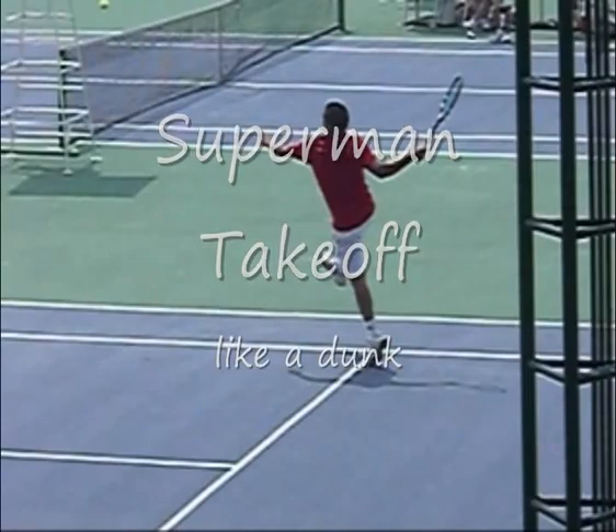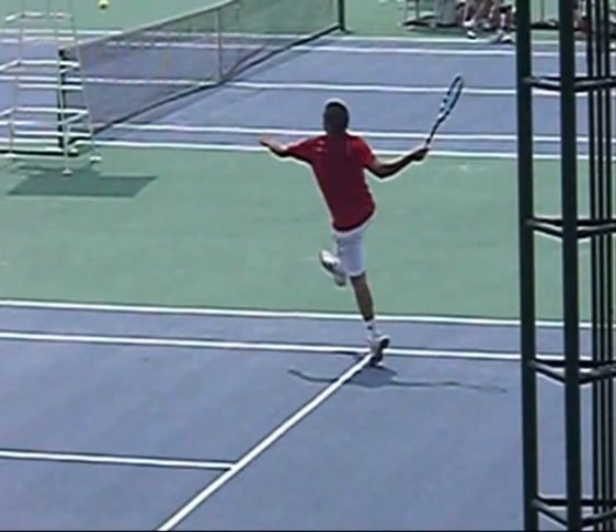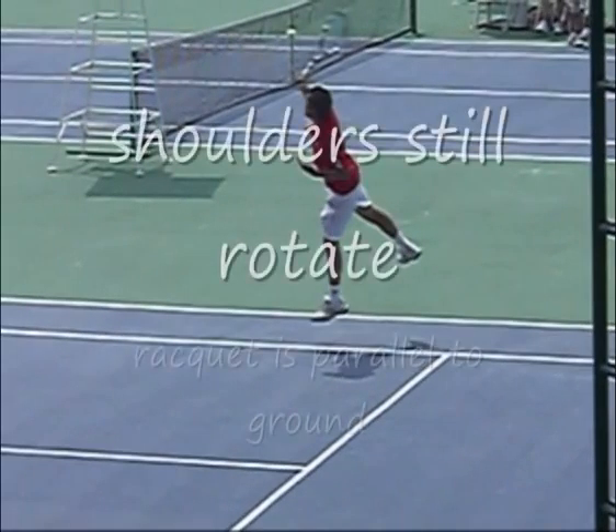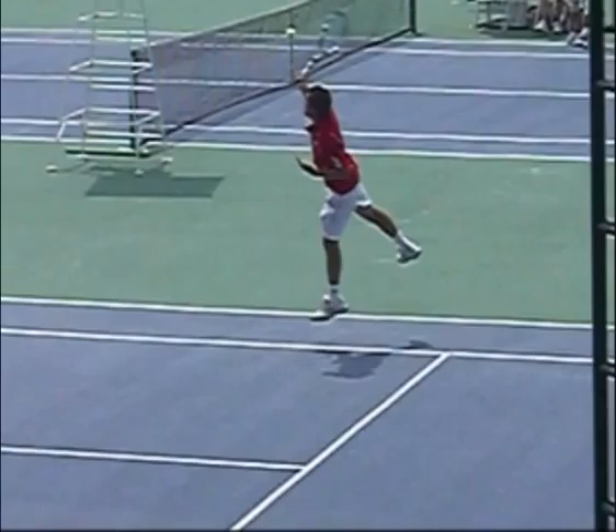Here's your Superman take off: left leg push off, racket back, shoulders rotate, the shirt starting to unwind, totally airborne. It's like a dunk — he still has rotation. It's still a textbook forehand on a really high ball.